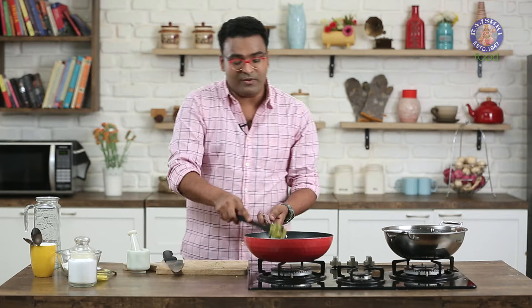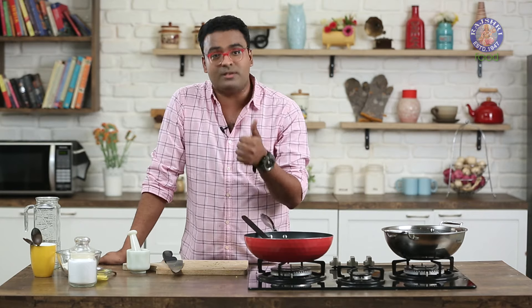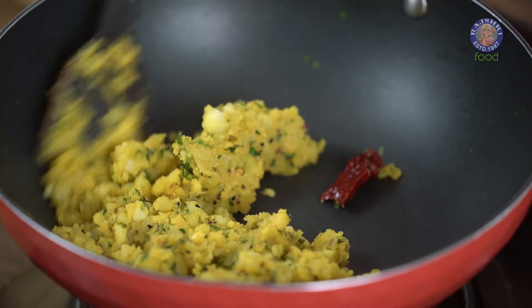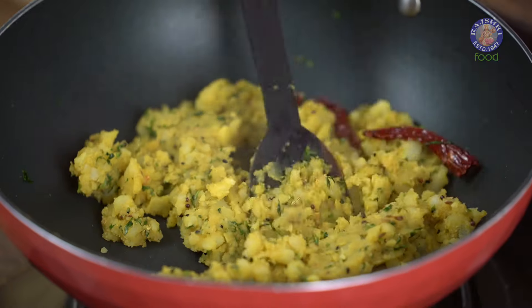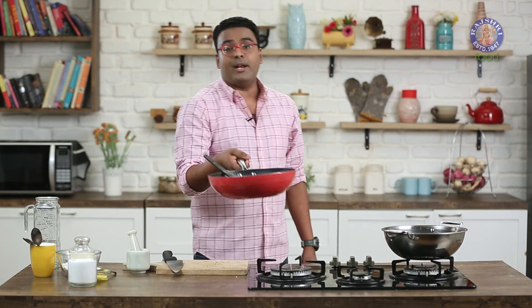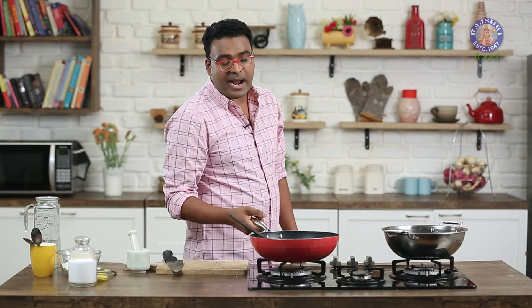If you want to make changes or variations to this recipe, by all means you can add in a lot of Ginger, which a lot of Bengalis love in a Singhara. You can add in Peanuts, you can add in boiled Green Peas, and just mix it up and make your own versions. Off goes the flame and your mixture needs to cool down completely. While this is cooling down, let's start making the outer covering of the Singhara or the Bengali Samosa.